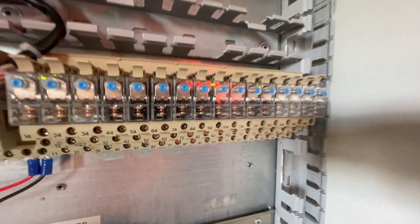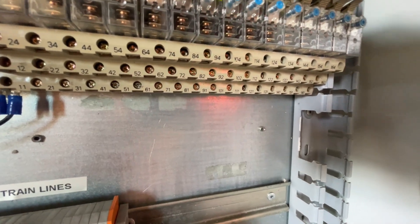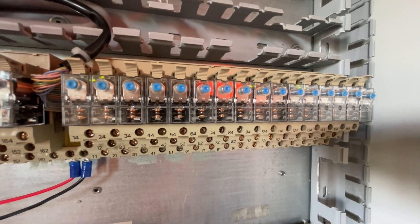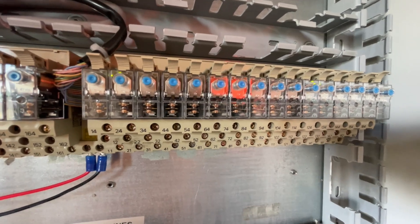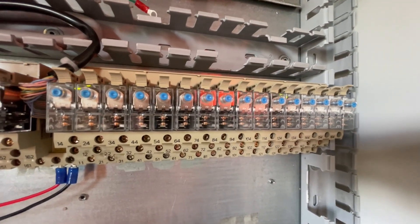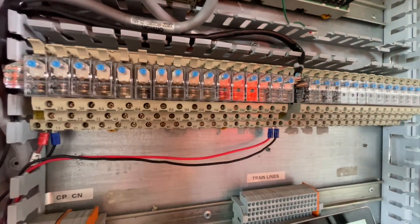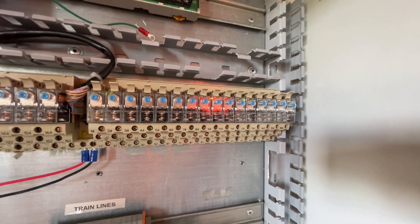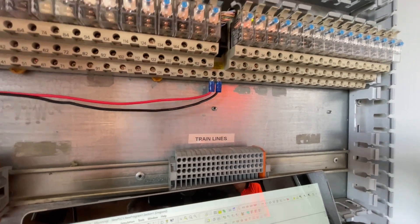That is the trouble light which should be relay 29 — let's count: 1, 2, 3, 4, 5, 6, 7, 8, 9. We force it off. So we know what's actually going on here — we can see the PLC controls. Now all we need to do is match these relays with these train lines. We've got a diagram to do that.